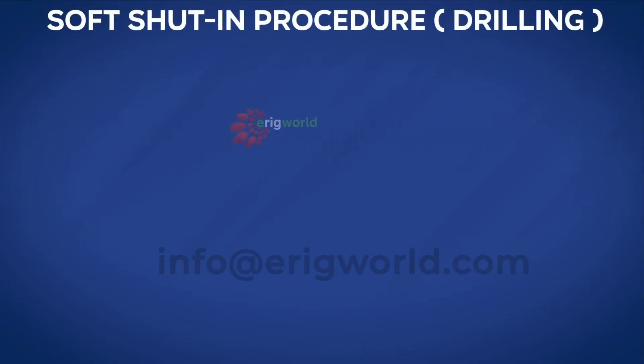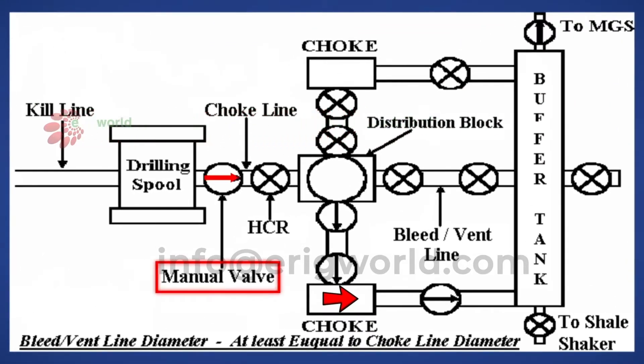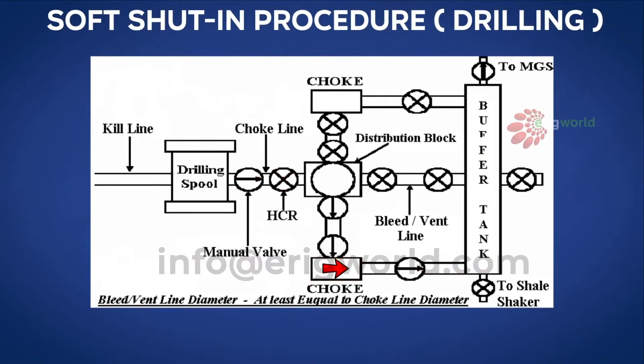In this section we're going to learn about how to shut in a well when the lineup is soft shut-in, during drilling. In the common lineup: the manual valve is open, HCR is closed, all valves from HCR to choke line are open, and choke to MGS is open. For soft shut-in, the choke is open. So in the soft shut-in lineup, only the HCR is closed and everything else is open.